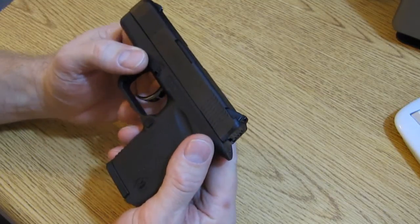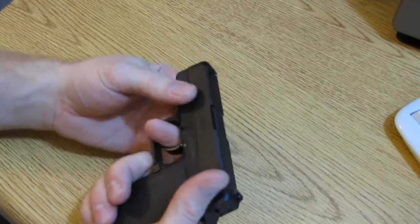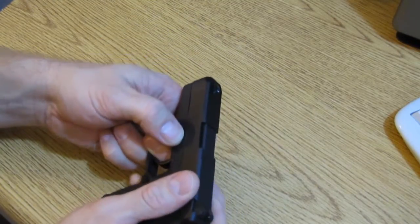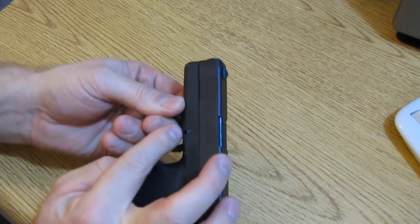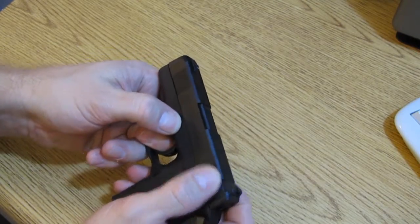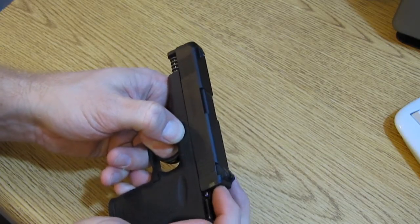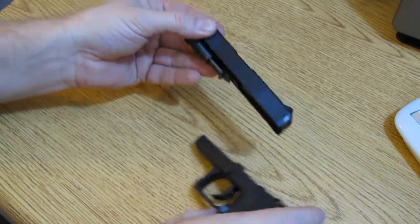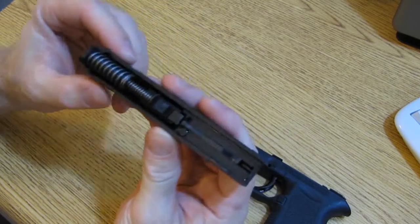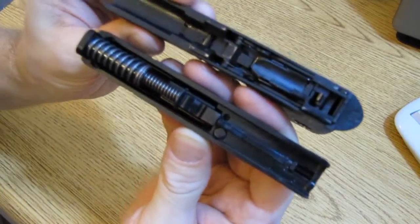It's a miniaturized Glock design, and of course it takes down the same way as the Glock. Check your chamber, pull your trigger, pull down on these little takedown latches on the left and the right side as you simultaneously pull the slide rearward just about a millimeter or so, and then let the slide go forward. You'll recognize the striker-fire mechanism here.